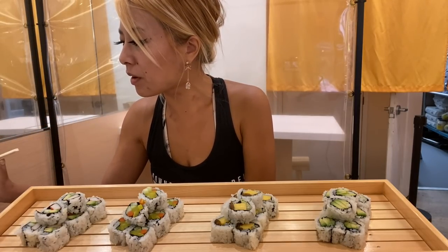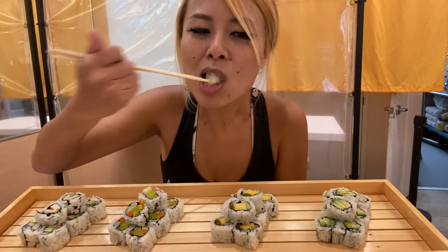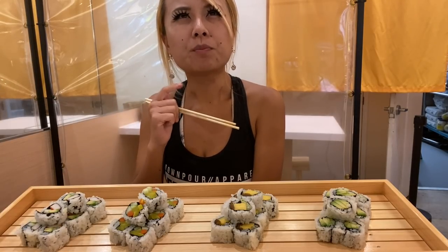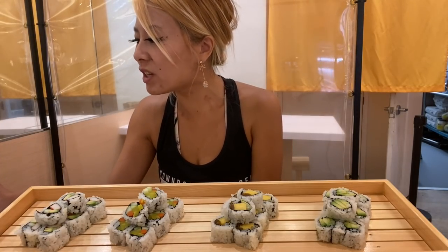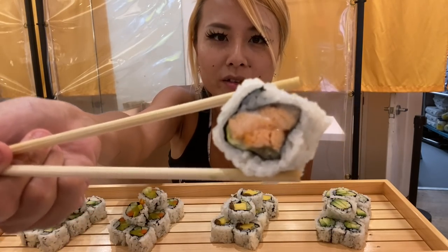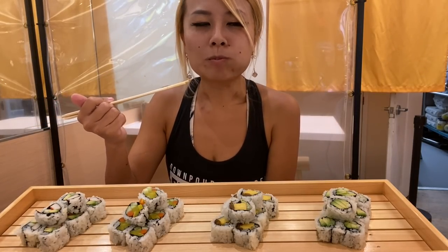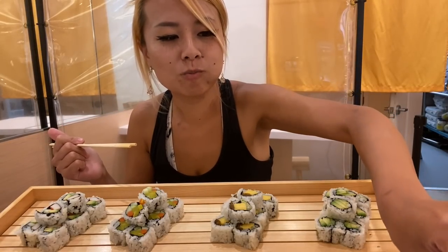That is so good. And the other one I really like — the spicy crab — look at that. Yeah, their spicy crab mixture is actually really good. You can see how it's rolled up like this — the seaweed is already soaked into the rice — it makes a huge difference. Definitely the hand rolls with the seaweed being super fresh tastes really different.